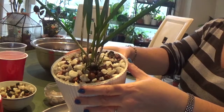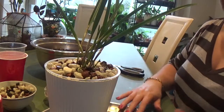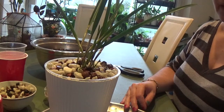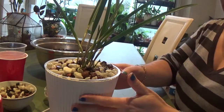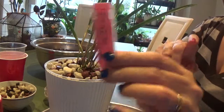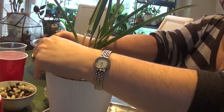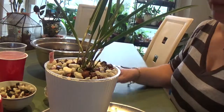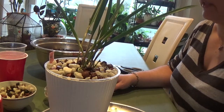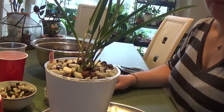That's it for this repotting video. I hope you liked it and enjoyed learning about the repotting and self-watering setup. If you liked it, please subscribe and give this video a thumbs up. Oh, before I forget — just put the label back. Please give this video a thumbs up and subscribe for more videos like this. I'll talk to you later. Bye!